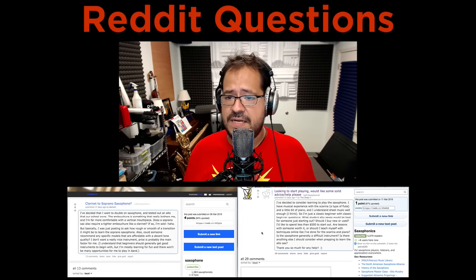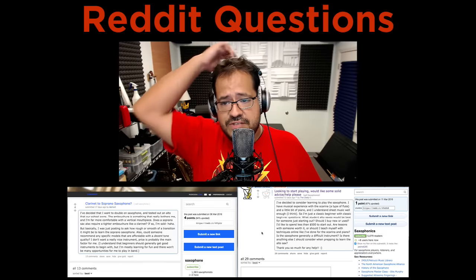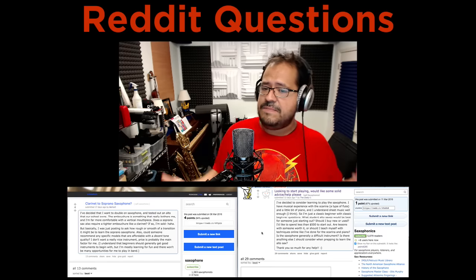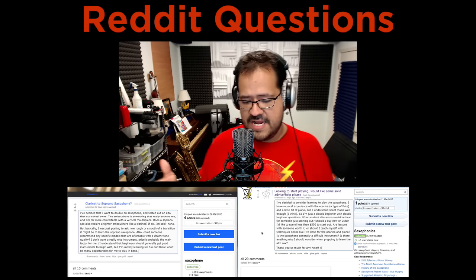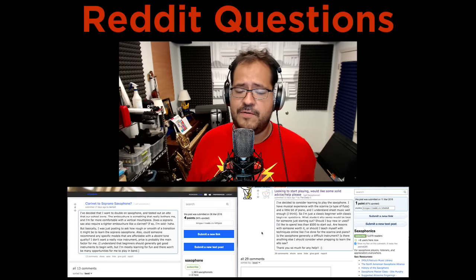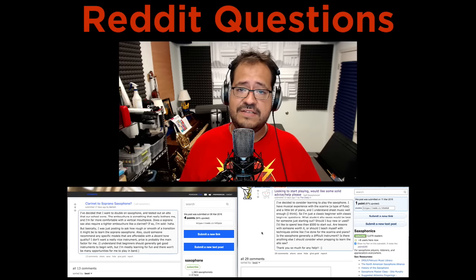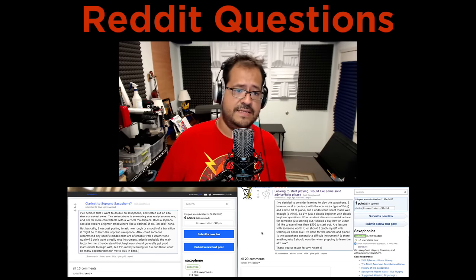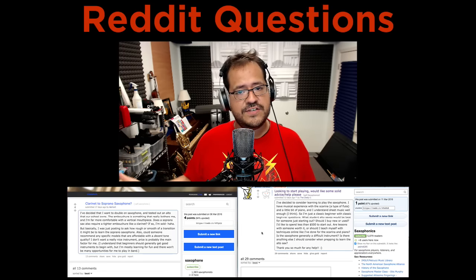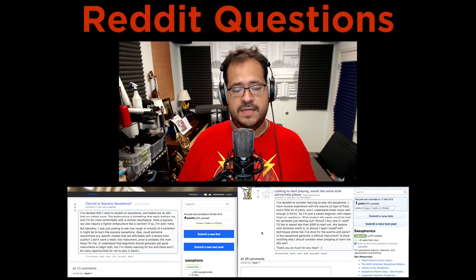Back to this question. The person plays a little ocarina and a little piano and wants to know what student alto saxophone would be best, whether to buy new or used, and they'd like to spend less than $500. There's a big argument around this. Some people don't have the money to shell out $800 to $1,200 for a new instrument. A lot of companies have rental programs where you rent the instrument and pay a certain amount per month, and eventually that amount goes toward the cost of the instrument. When you reach the full amount, they give you the instrument and you don't have to make payments anymore.